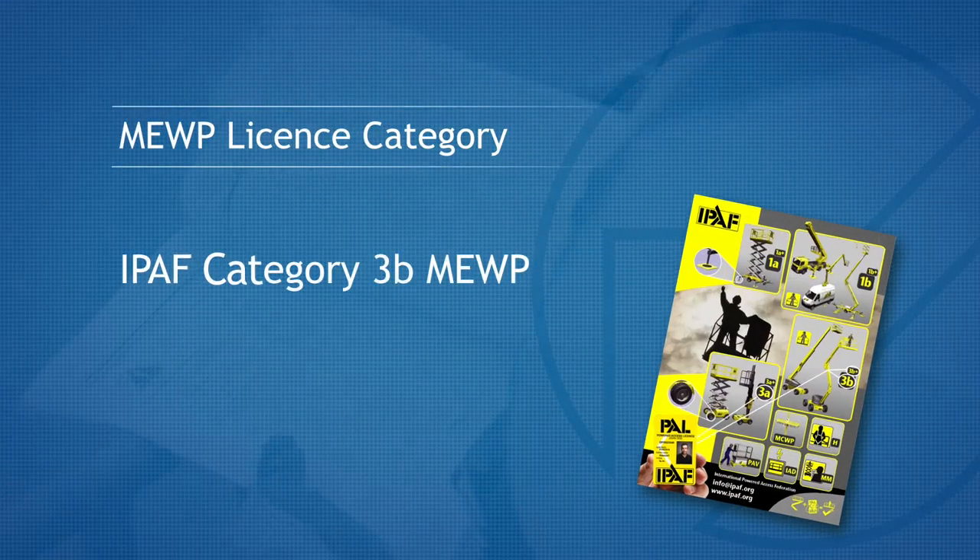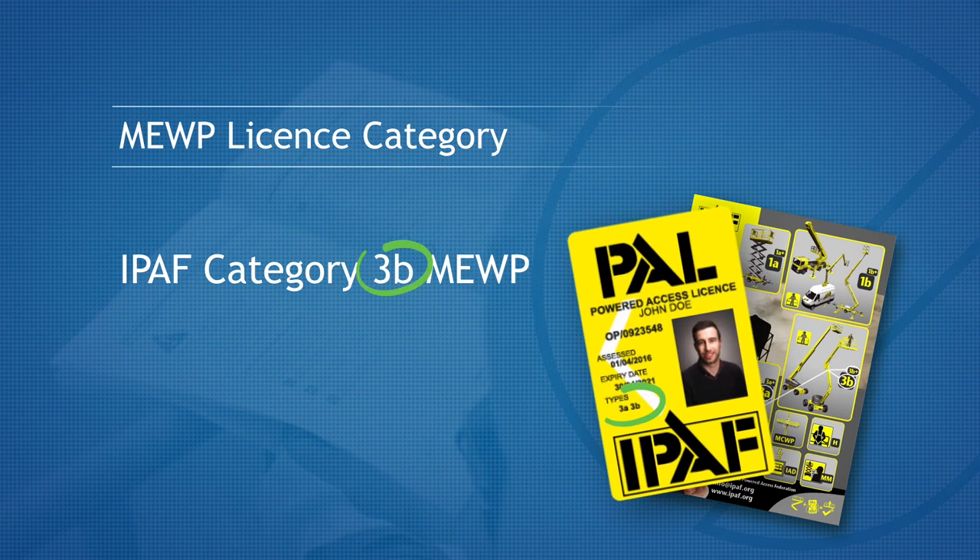This machine is an IPAV Category 3B Mobile Elevating Work Platform, or MEWP for short. If you do not hold this category licence, then you should consult your employer. Do not operate this machine.